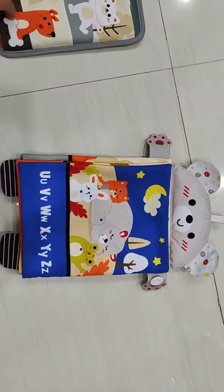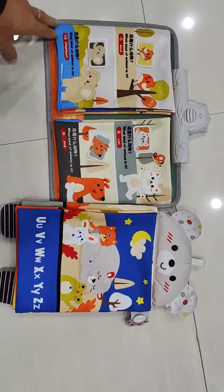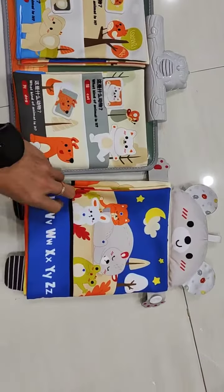Do you think if this kind of toy is new coming in, it might be workable for you? Just let me know.